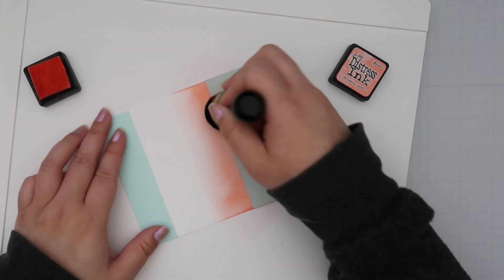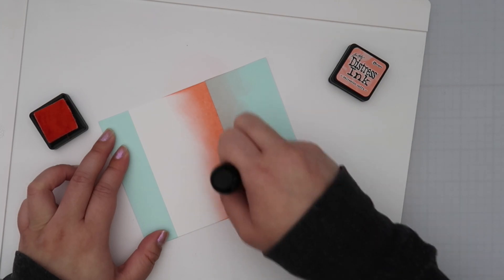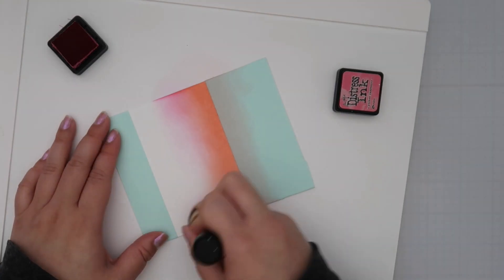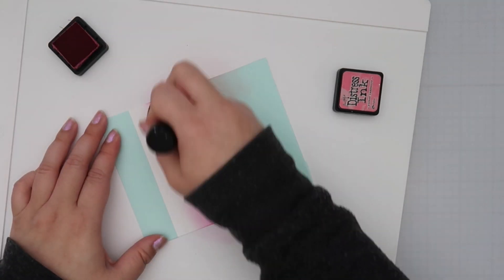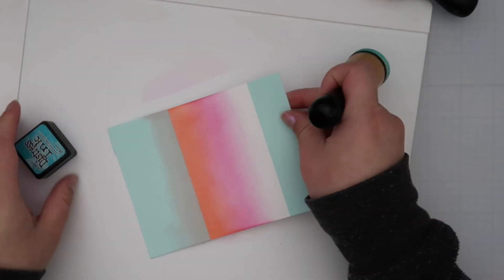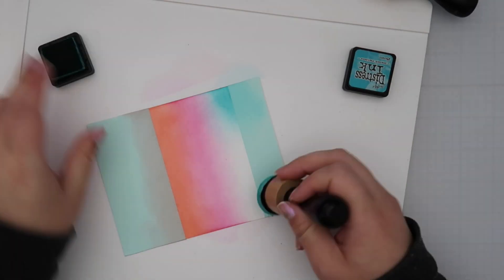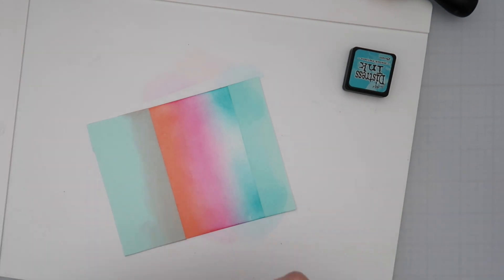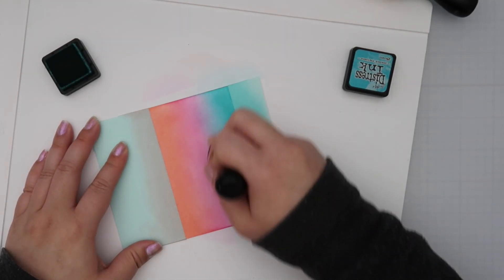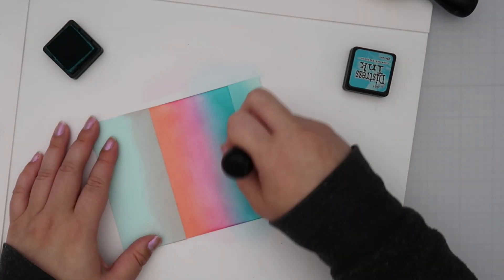For my first panel I masked off the top and bottom and ink blended in that middle area. I used Saltwater Taffy, Picked Raspberry, and Peacock Feathers — it kind of gave a sunset look, which is really pretty. The Peacock Feather and Picked Raspberry form this purple, and Saltwater Taffy and Picked Raspberry just blend into each other beautifully.